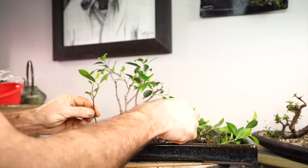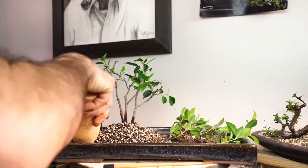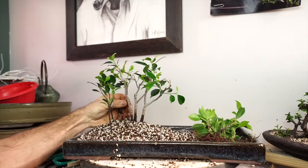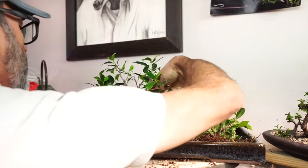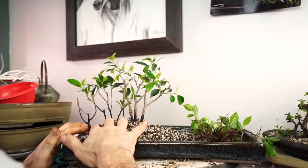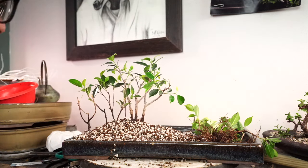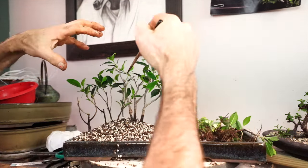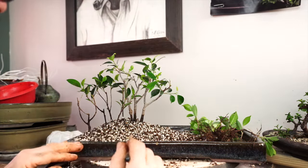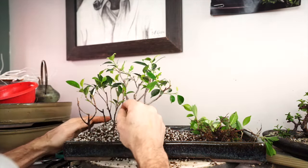This is a nice small tree for out front here, so I'm going to put this one up front. Right now I have eight trees in this clump right here — we're heavy on this side, so we're going to head over to that side. And if I get some more tiger bark ficus cuttings, I can certainly add to this composition down the road.